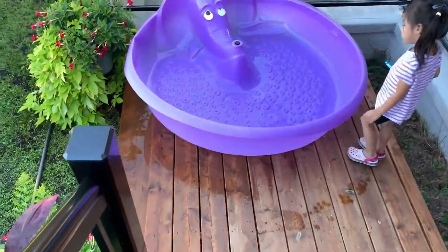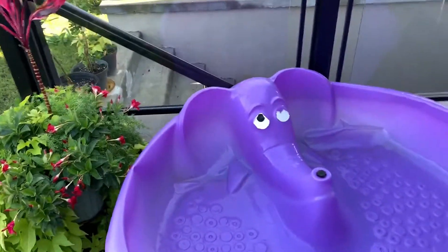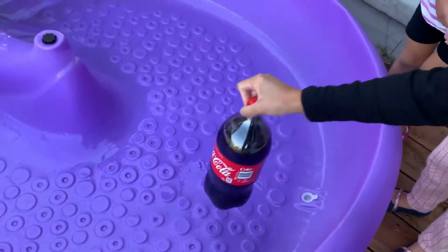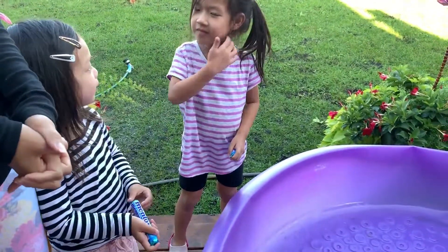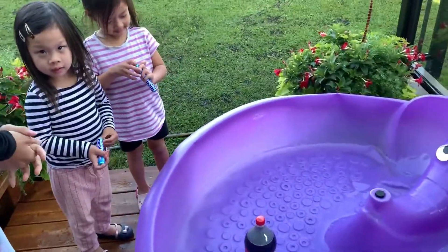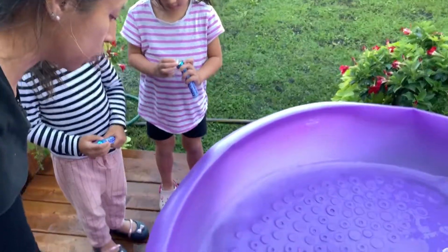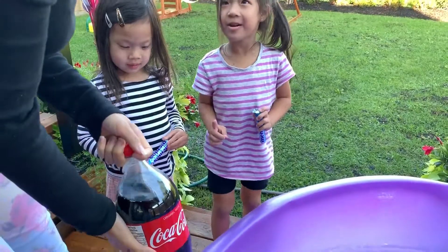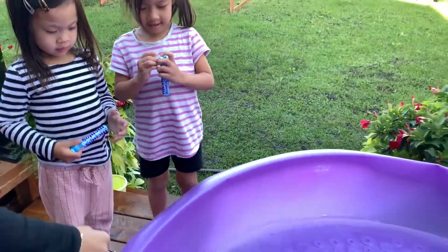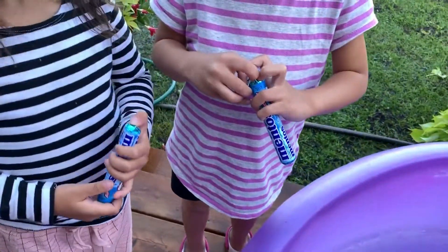All right, so I guess we'll do it in the pool so that it's all contained here. So how are we gonna do this? Maybe we should start with one bottle at a time, because we have no idea. All right girls, this is our first time experimenting with this. So what do you guys want to do? Should we start with one bottle of Coke or two? Two bottles? I'm kind of afraid of what's gonna happen though. Okay, let's try one bottle first, and then we're also gonna try with just one menthol first, because we have no idea.